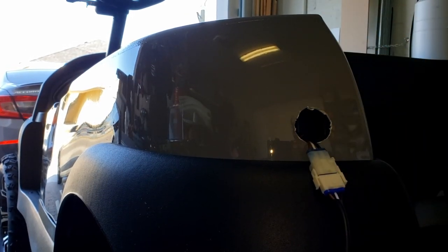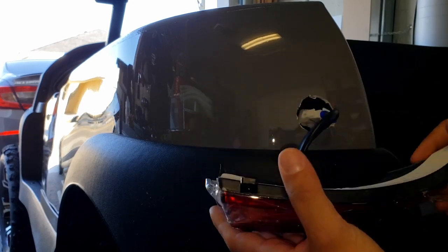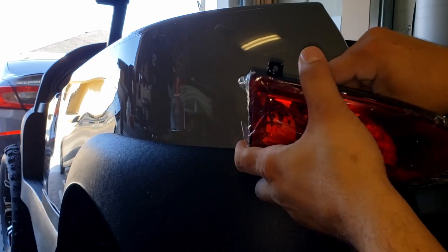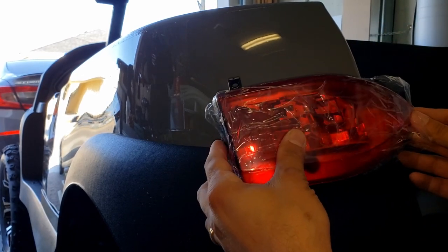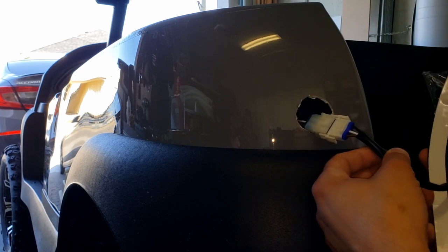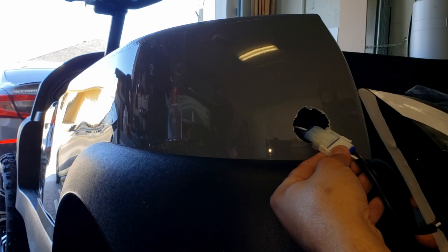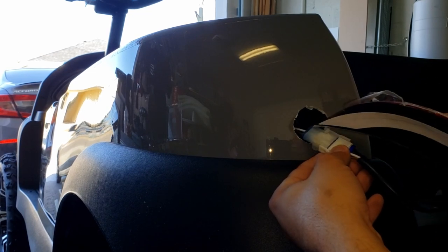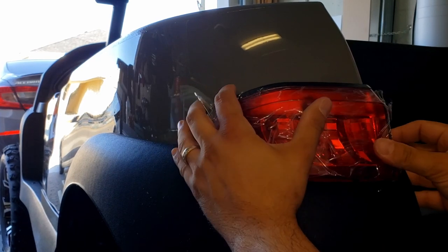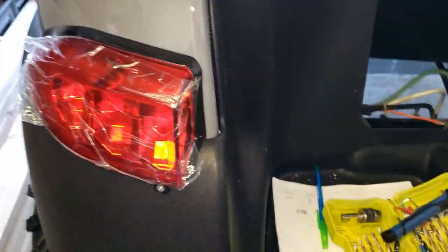This is cleaned off with some alcohol. I do recommend giving yourself a little bit more slack. Make sure you got the right ones connected here — the wires are gonna match: brown to brown, white to white, and black to black. And then this is gonna go and install here. The light is installed.